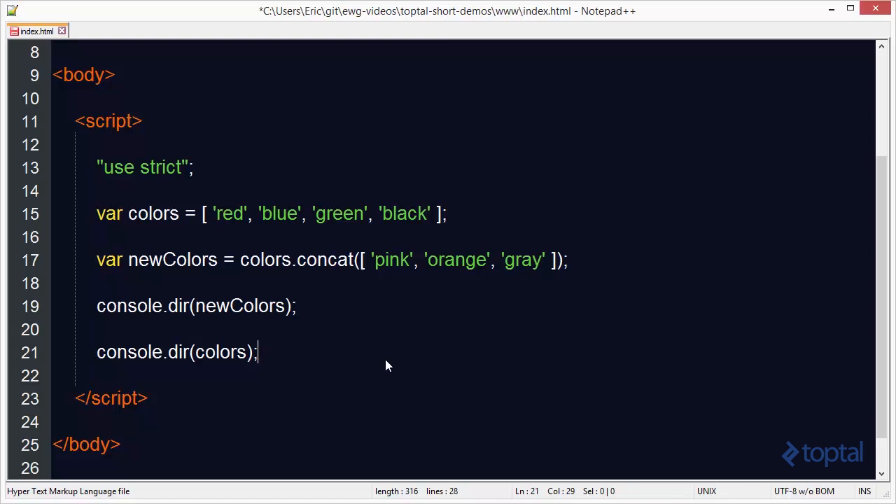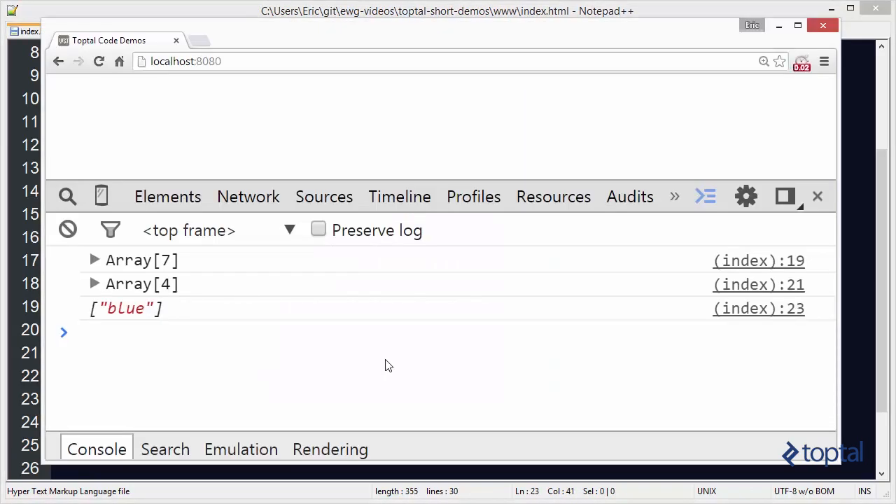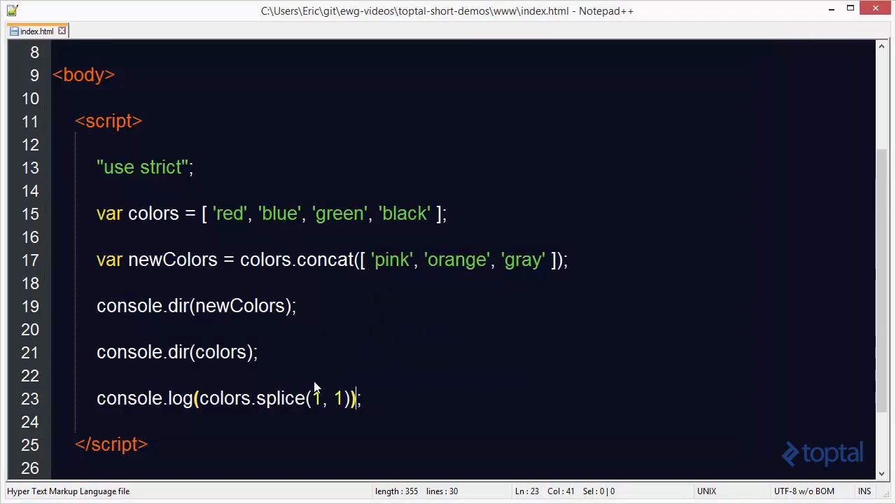Now let's look at how we can add and remove items from an array. We have a function called splice. I can call colors.splice and specify a starting point — I want to start at index 1. The next argument specifies how many items to delete, so I'll say delete one item. I'm basically splicing out one item. When we reload, we can see that blue is pulled out, which in the original array is the second item at index 1.